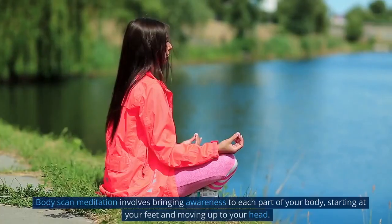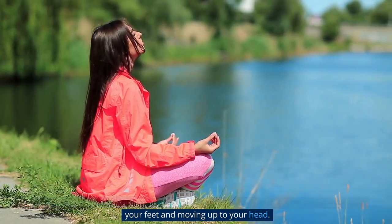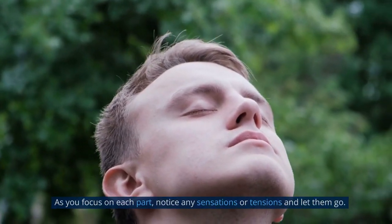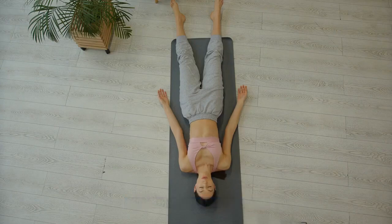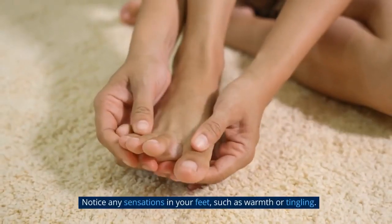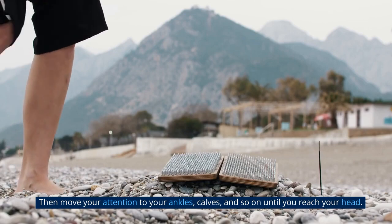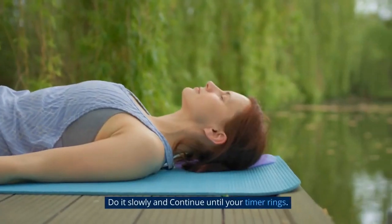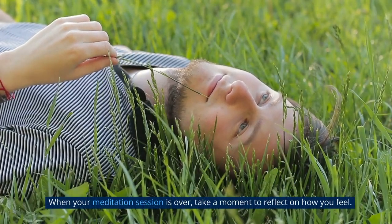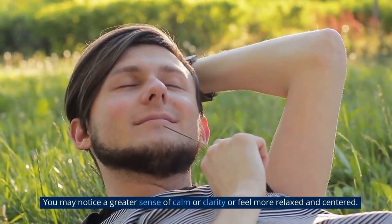Body scan meditation involves bringing awareness to each part of your body, starting at your feet and moving up to your head. As you focus on each part, notice any sensations or tensions and let them go. You can do this sitting or lying down. Start by taking a few deep breaths and then bring your attention to your feet. Notice any sensations, such as warmth or tingling. Then move your attention to your ankles, calves, and so on until you reach your head. Do it slowly and continue until your timer rings. When your session is over, take a moment to reflect on how you feel — you may notice greater calm, clarity, or feel more relaxed and centered.